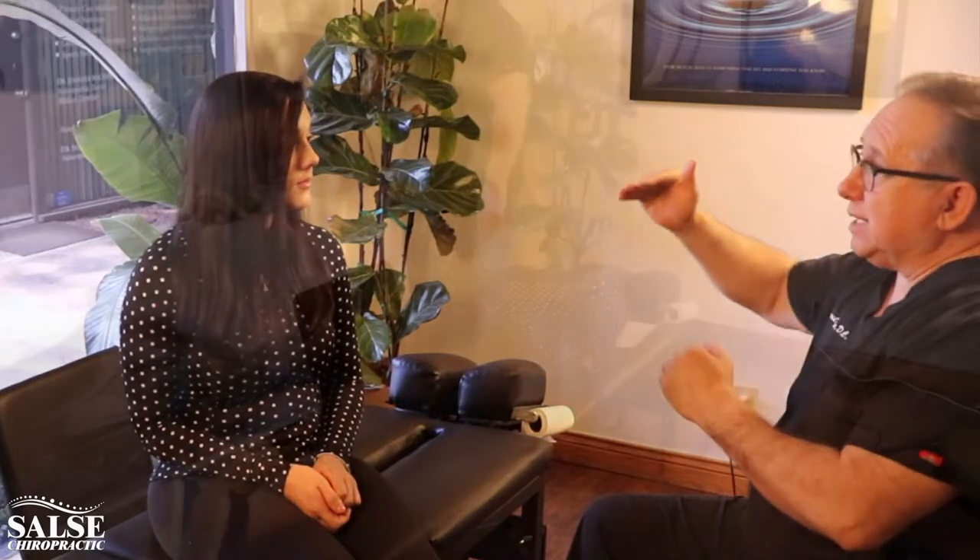We've been working together and we've noticed that there's times where you're doing really well, but when things get more stressful it seems like you need to get in the office a little more, and we're at that point right now. So today I'd like to review some of the exercises and stretches we've done in the past, give you a great adjustment and see if we can get you to the next level.